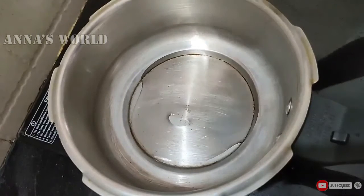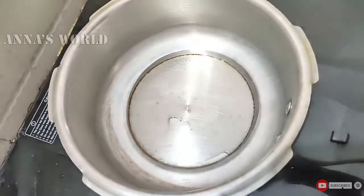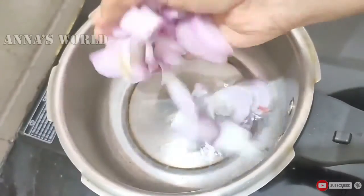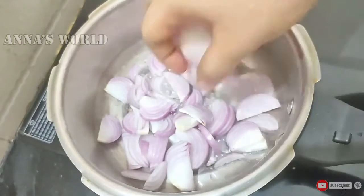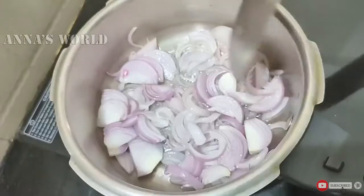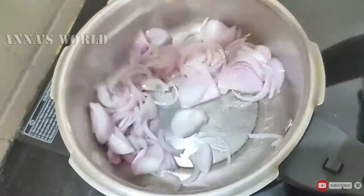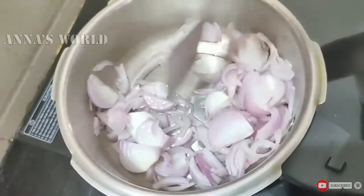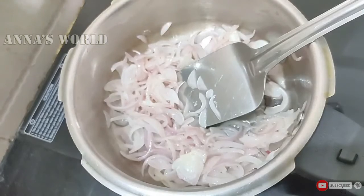Let's try the tomato sauce — it will be fine. If you are ready, take the tomato sauce and get it out of the sauce. Now put the sauce in and mix it in the sauce.